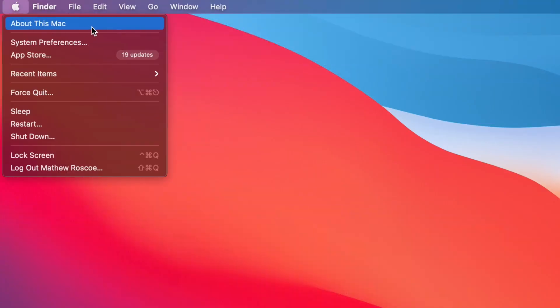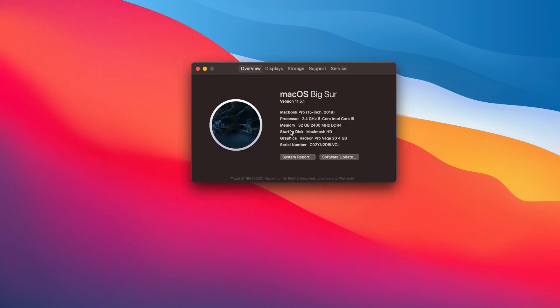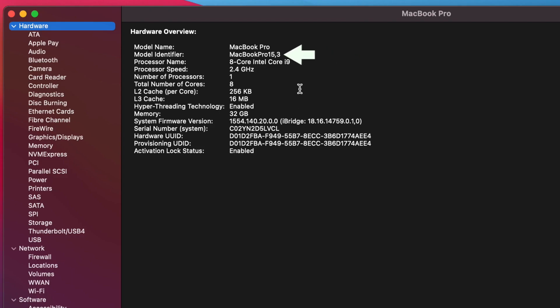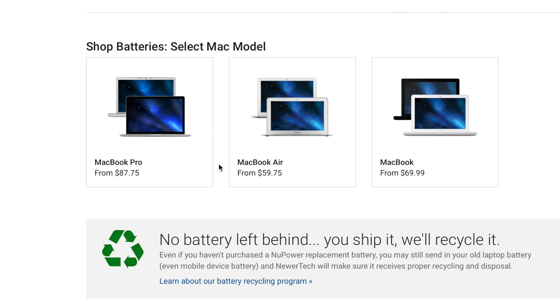To find your Mac model, go to the Apple menu and select About this Mac, then select System Report. Under Model Name is the model identifier of your Mac. OWC sells replacement batteries for MacBook Air, MacBook, and the MacBook Pro.